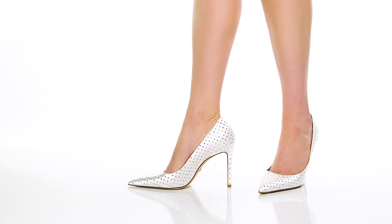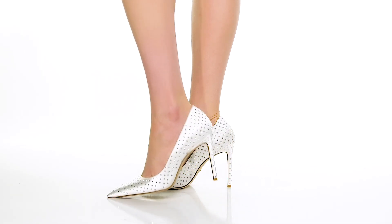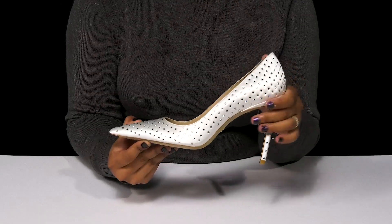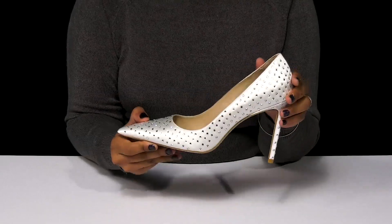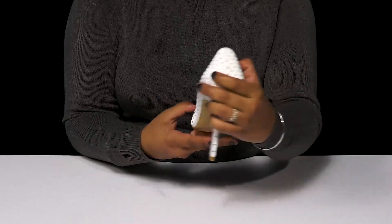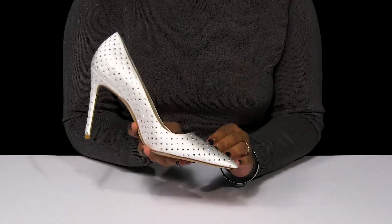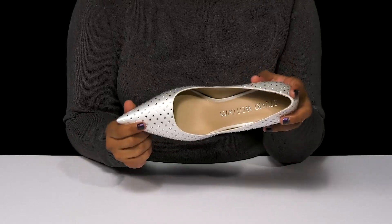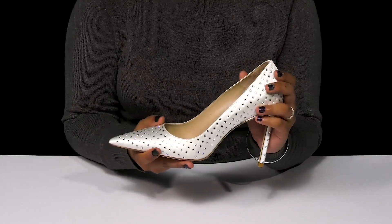Give yourself a dazzling appearance when you step out in the Stuart Shine 100 pump by Stuart Weitzman. You'll absolutely adore this beautiful upper that has a satin-like appearance, giving you lots of light reflection, made even better by all of those jewel embellishments. They'll add a ton of shimmer and shine and really highlight that bold pointed toe.